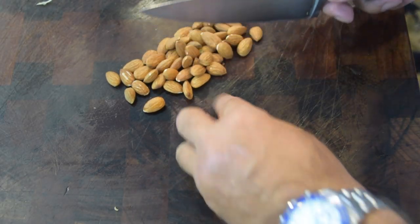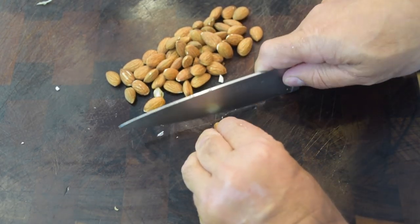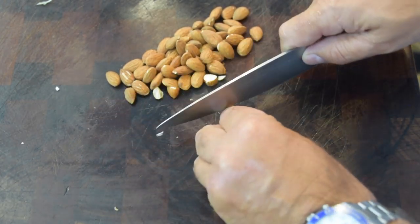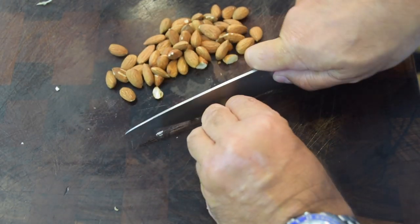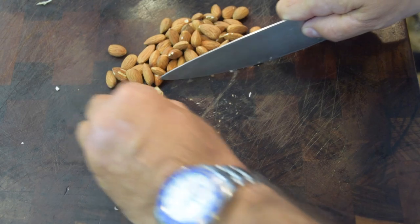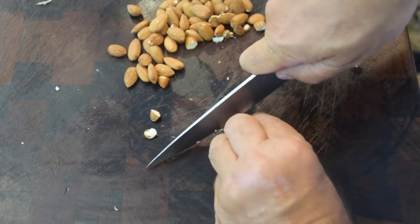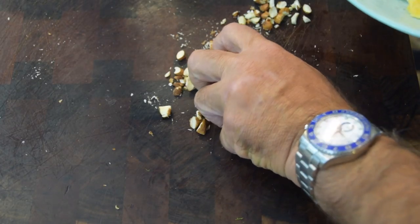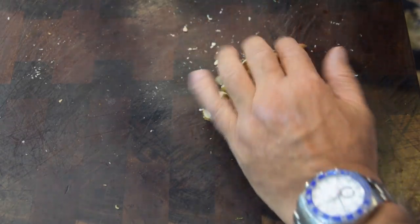Next ingredient — almonds. What I like to do is at least cut them in half or more. I prefer to do them by hand. It takes a little more time, but the oils and aroma are going to be much fresher. If you buy them pre-sliced, they tend to dry out. Almonds are done — beautiful. We're going to have little pieces and big pieces; throw that right in.